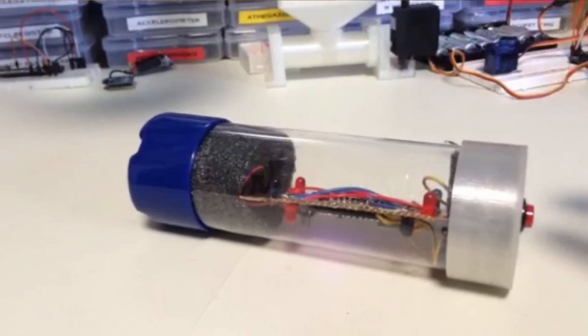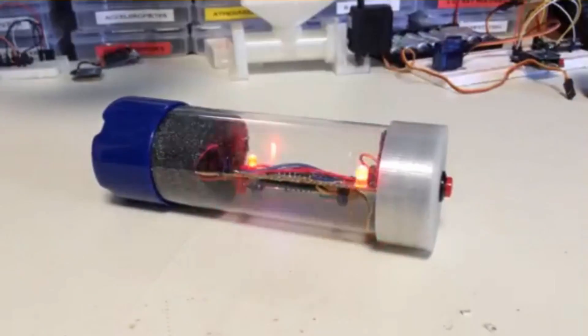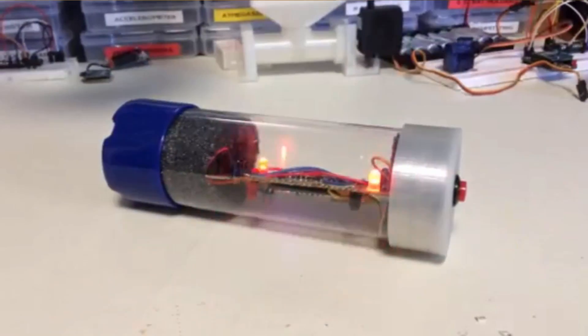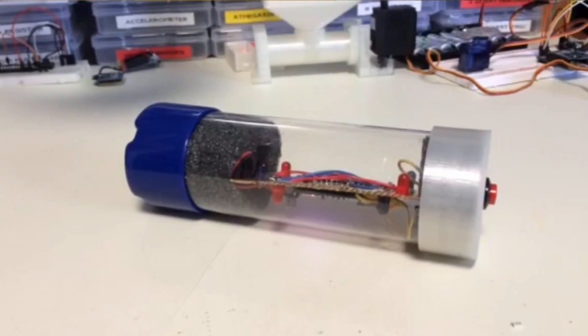Students in the course make projects all the time and submit them to me, so I'll probably feature some of those projects here. For example, James Grieve is an electronic hobbyist who took the course and is still on it doing cool stuff. He makes laser tag accessories using Arduino - I believe he uses the ATtiny quite a bit - things like grenades, land mines, and other laser tag accessories.